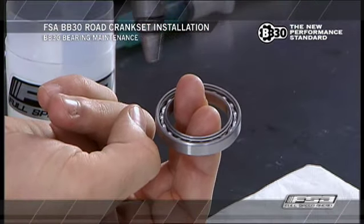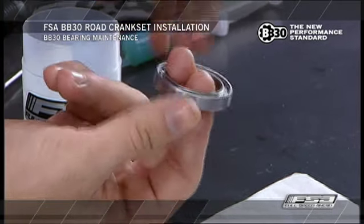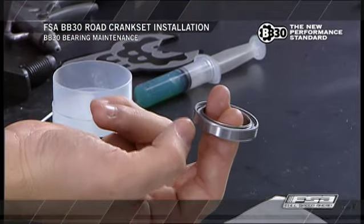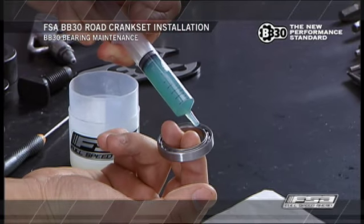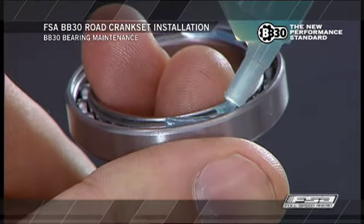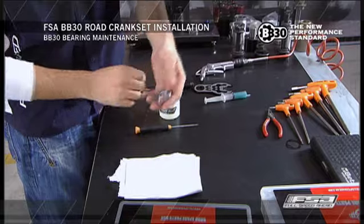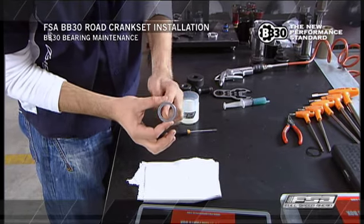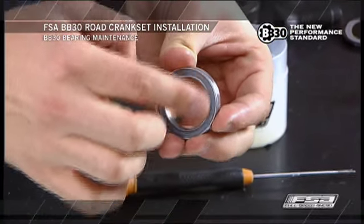Rotate the bearing races by hand and check for looseness, grit feel, or roughness. If bearings feel loose or rough when cleaned, they may be worn or damaged and need replacing. Using a grease syringe, inject 0.5 milliliters of bearing grease into the bearing on the side where the bearing balls are showing. Do not apply grease to the side with the bearing cage showing. Carefully reinstall the bearing seals to their original position, ensuring the seal is flat and evenly placed between the bearing races. Rotate the bearing by hand to allow grease to settle in between the bearings.